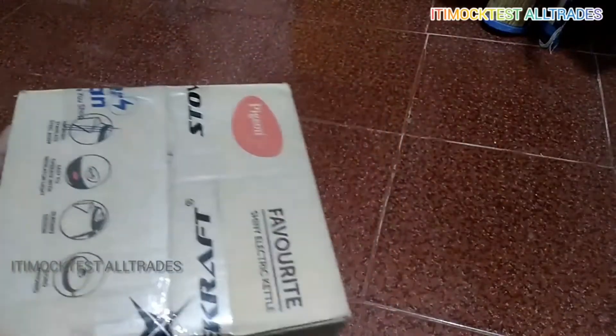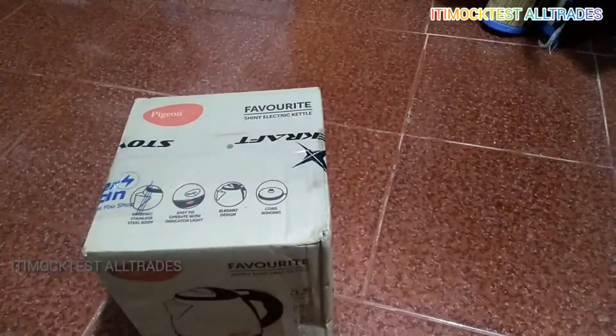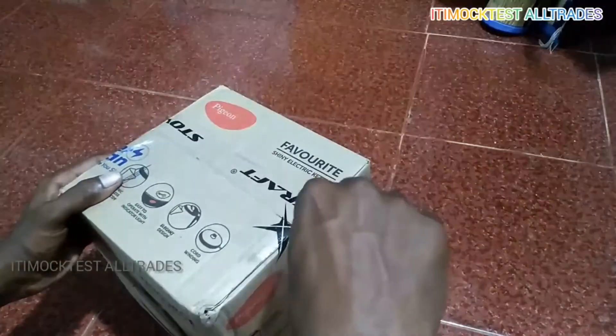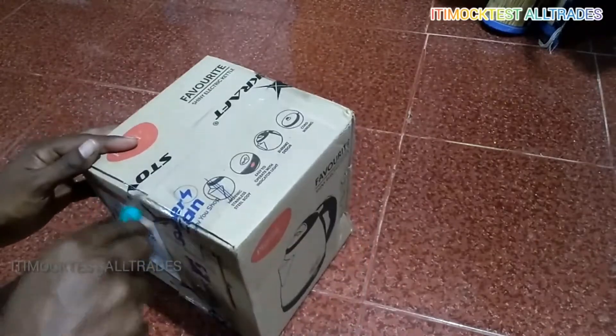Let's talk about the price. Whether you are a bachelor or a family man, you can easily use this. You can turn it and fill it up in case you need it quickly.